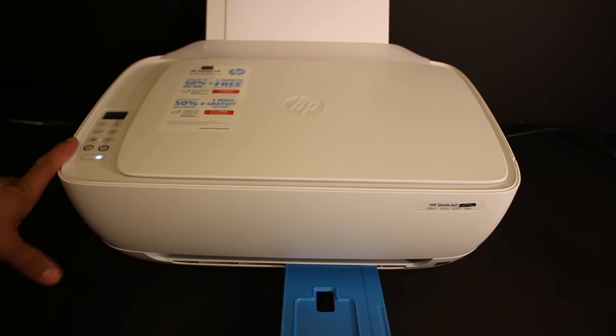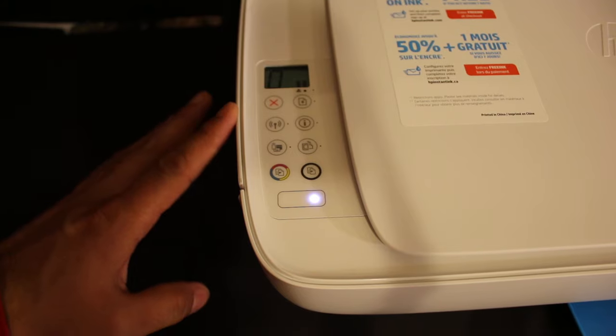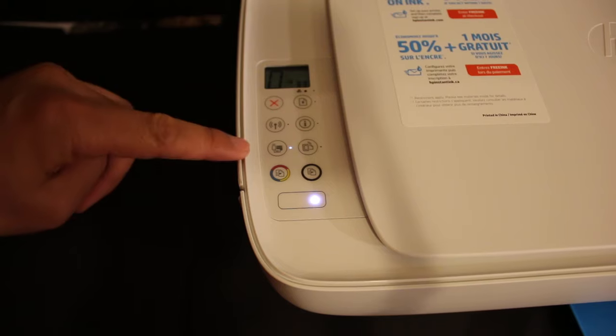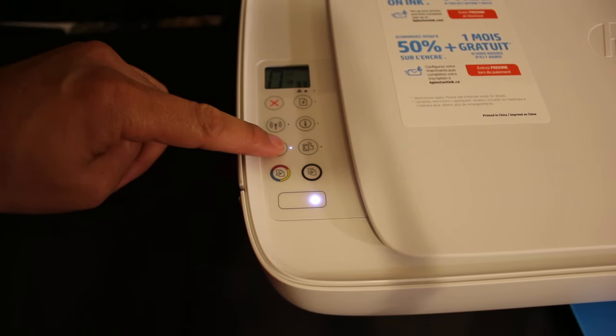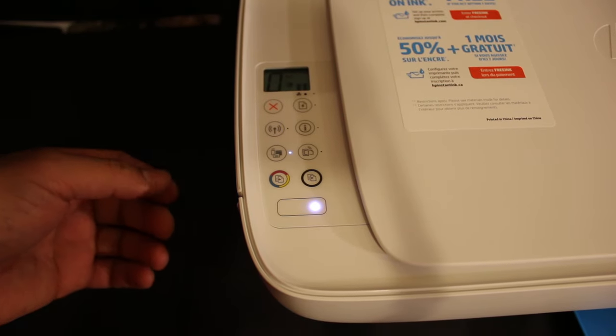Now go to the display panel of the printer. We need to activate the Wi-Fi Direct of this printer. This is the third icon from the top — click on that and you'll see the white light is on and the same icon will appear on the screen, meaning your Wi-Fi Direct is activated.